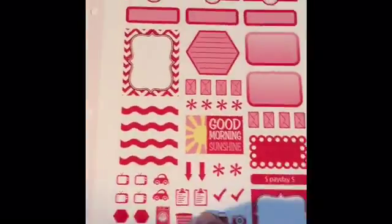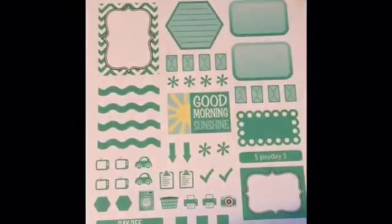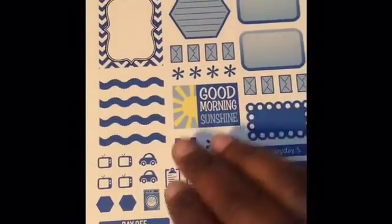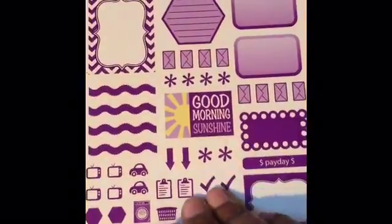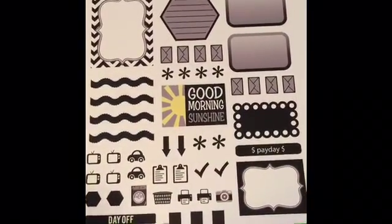So the bold weekly set comes in 12 colors: red, dark pink, brighter pink, orange, a really nice yellow, green, another green, a lighter green, teal/turquoise blue, navy blue, and black. That is the bold weekly kit — very, very nice.